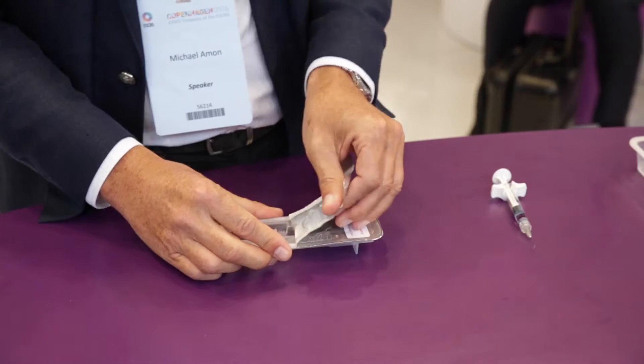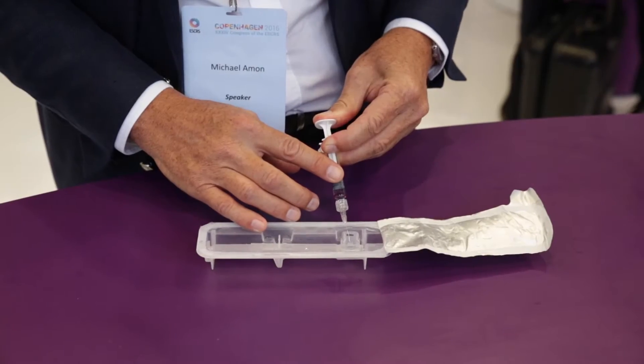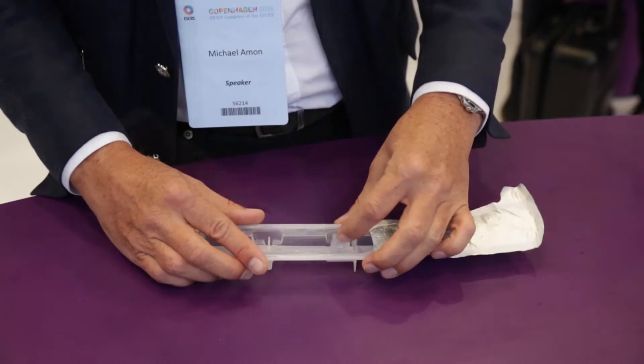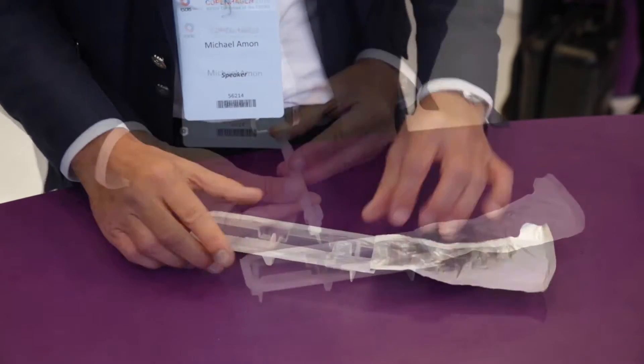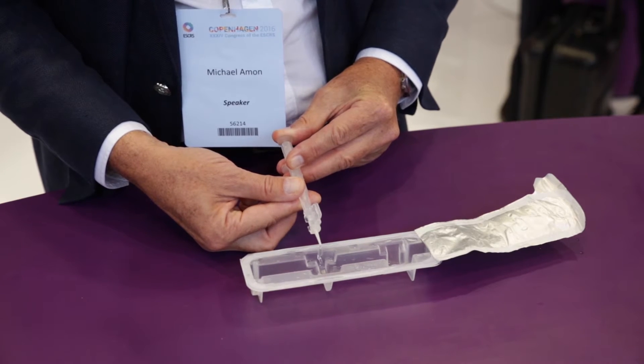I just rolled a Rayner lens with this new Ray-1 pre-loaded system — it was easy to handle. I opened the package, put some viscoelastic into the nozzle, then rolled and implanted the lens through the nozzle, which was very smooth. It only has a height of 1.65mm and the implantation was very smooth and easy.